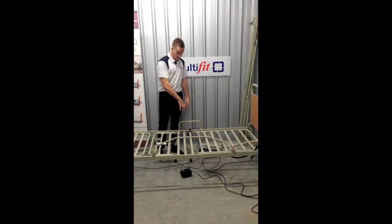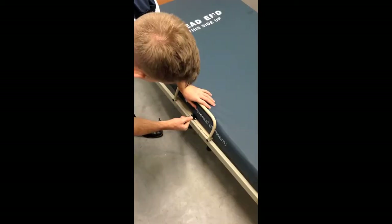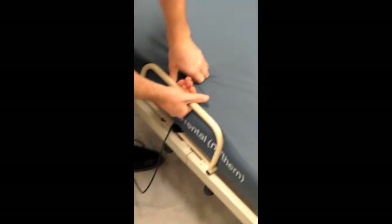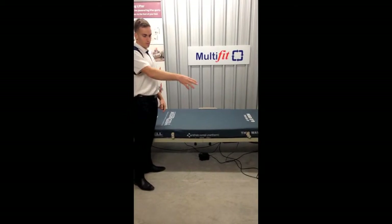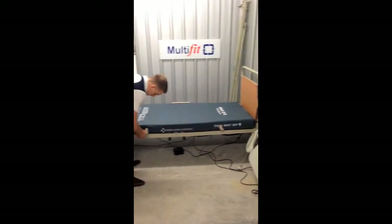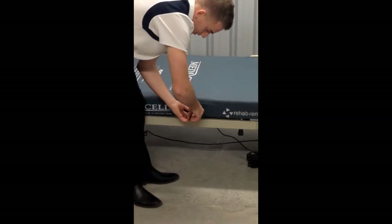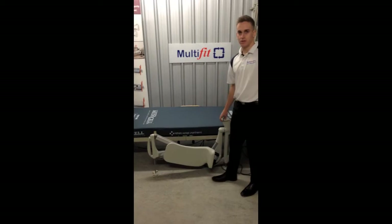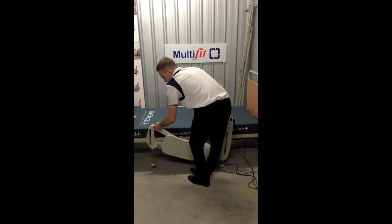Once we've got the stability bar and the back-fixing set up, we'll put the mattress back on. Pull this cord back, then pull the cord up and that locks it. What you're doing is the back-fixing is pulling the leg lifter against the edge of the bed. Once we've set up our stability bar and back-fixing, it's time to put the leg lifter onto the stability bar. The leg lifter fits in this slot here and goes up onto these nipples.